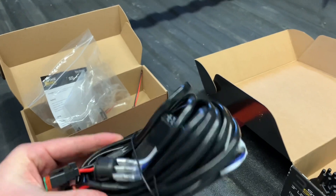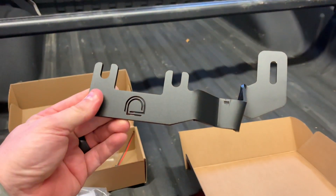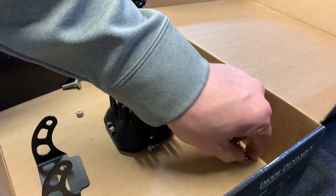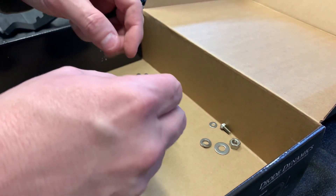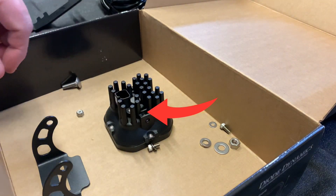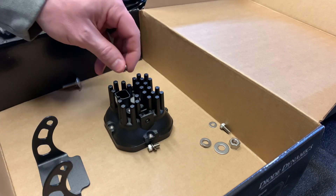We're going to go a slightly different route when we wire this up. First, we're going to mount the little brackets to the lights. Take the nylon nuts and drop them right into the slot with the nylon facing inside, then do the same thing with the nut on the other side.